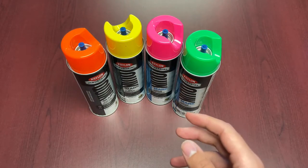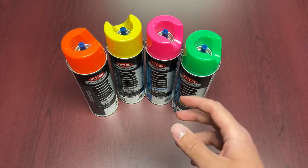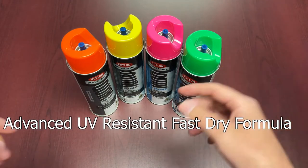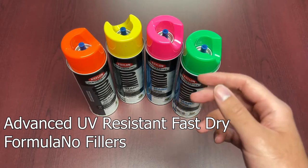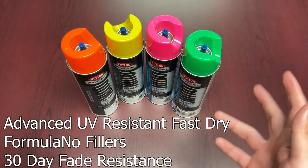The Krylon advantage is that it's made up of an advanced UV-resistant, fast-drying formula that doesn't have the fillers that make other products cheap and weak. It doesn't fade in extreme sun, it adheres to hot, cold, or wet surfaces, and they claim a 30-day fade resistance. Of course, there are some environmental factors, especially when talking about the water-based version.